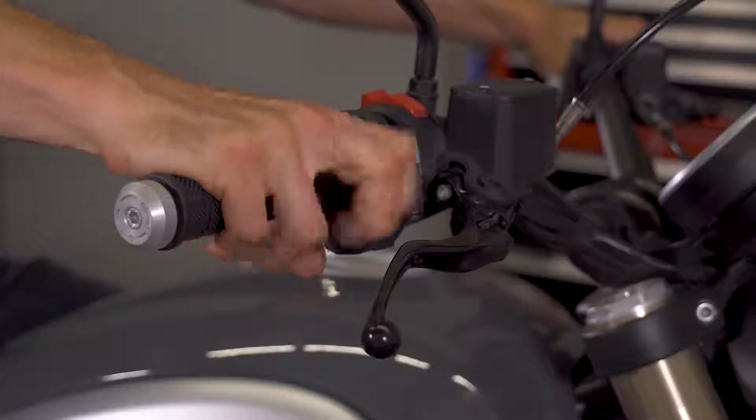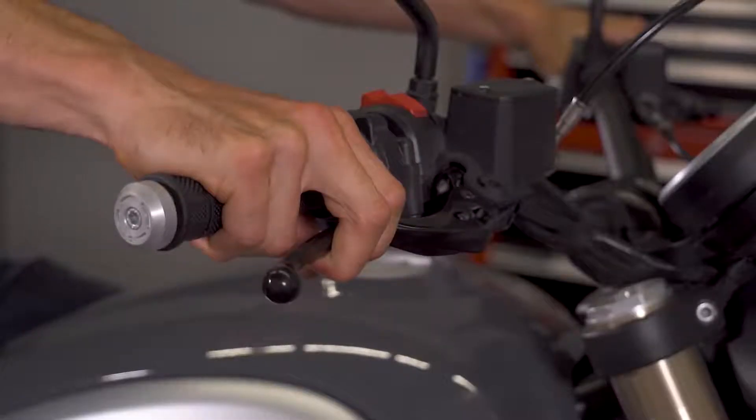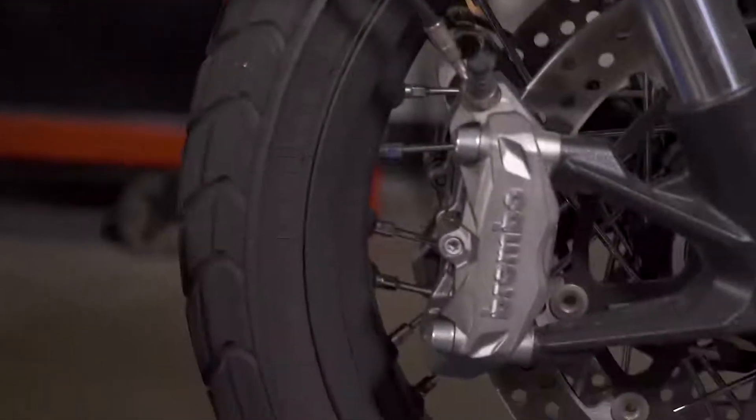Here's how it works. On a non-ABS equipped bike, when you squeeze the brake lever, pressure is fed from the master cylinder directly down to the brake caliper.